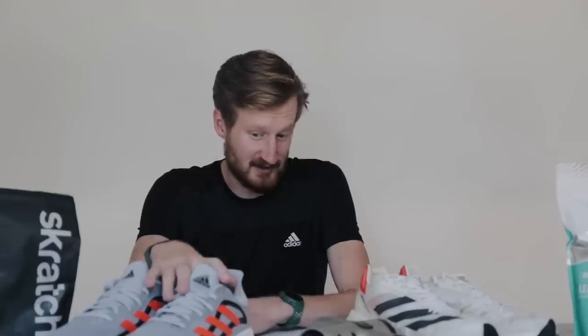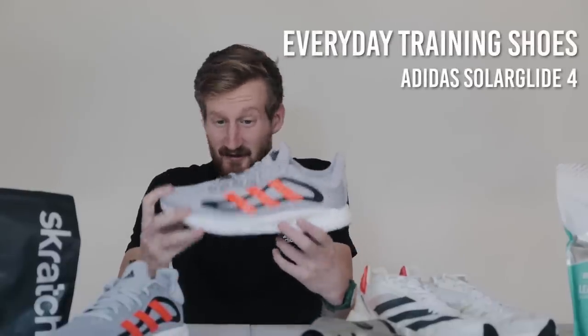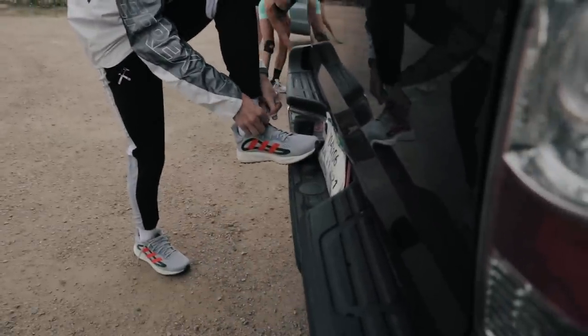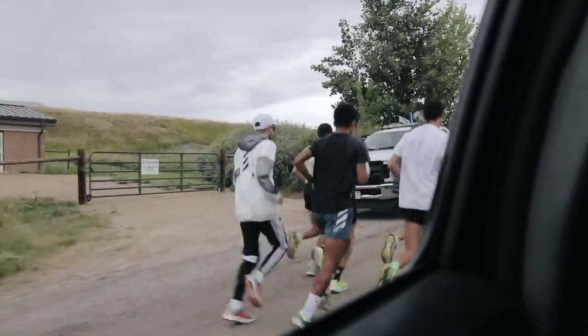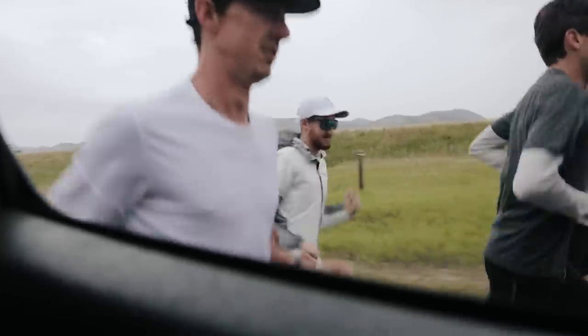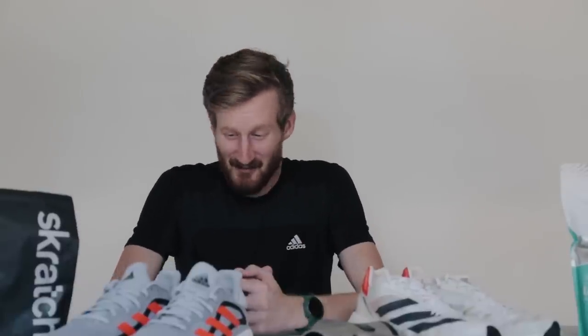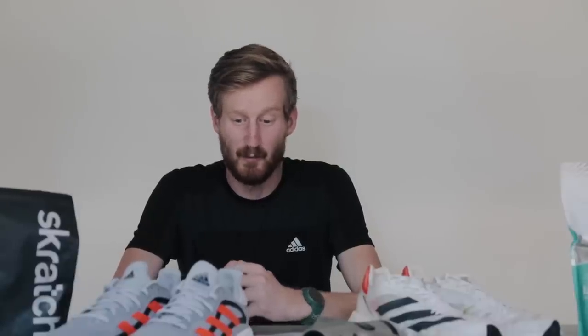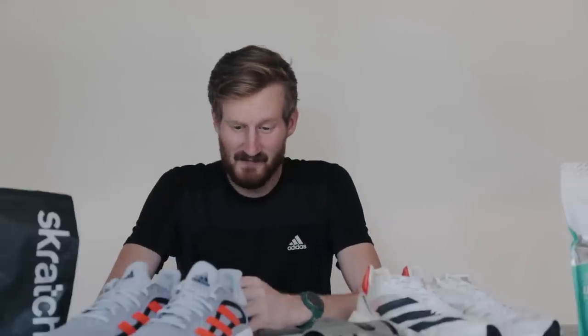I'll start with my training shoes. These are the Adidas Solar Glides — the shoes that get me through 60 to 80 percent of my weekly mileage. The Solar Glide is a great neutral trainer option with Adidas' boost foam in the heel and throughout the forefoot. Really nice squishy shoe that works well for me. Adidas has a stability version and plenty of other options in the lineup, so if you have questions about the right shoe, feel free to let me know.